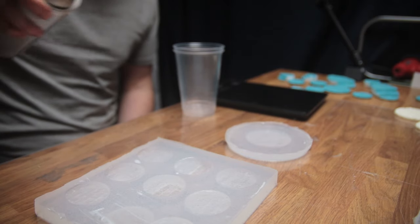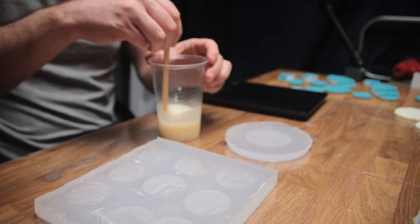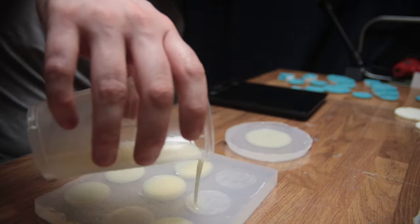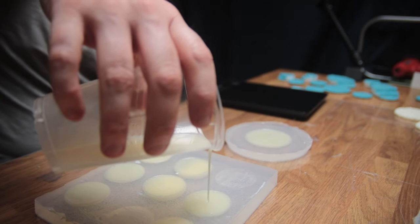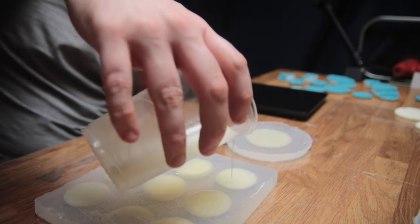As it's so quick and easy to do, I managed to knock out a couple of batches in the same afternoon. I've not yet decided how I'm going to paint them to match my Stormcast army, but now I have plenty of blank canvases to experiment with. Just a few pointers and considerations to make before you go away and make your own bases.